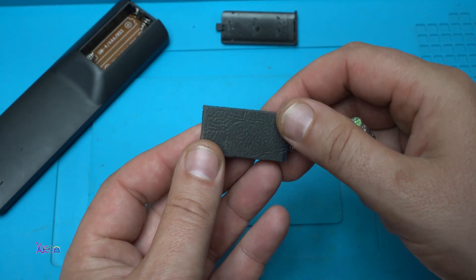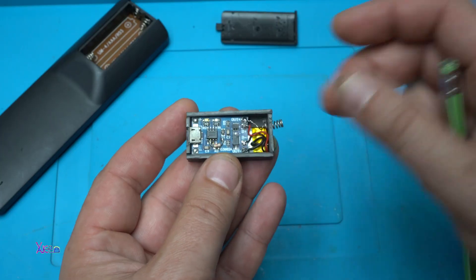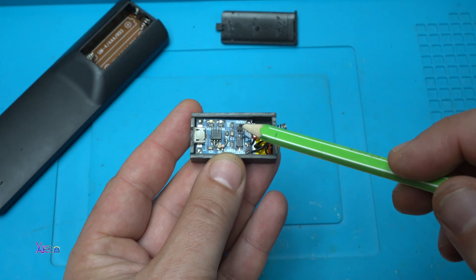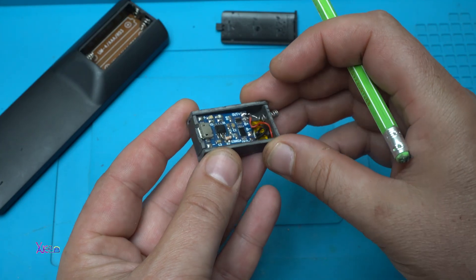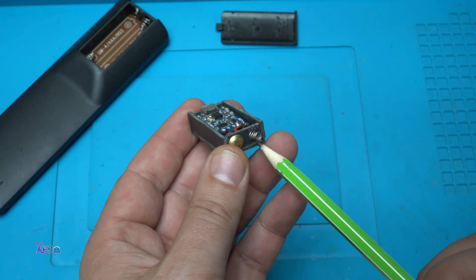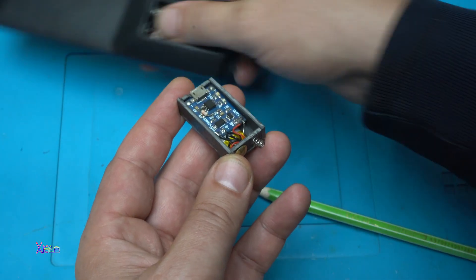Here it is, the final result — a small box made out of PVC plastic. You can see that down there is a lithium battery, here is the PCB board charger, and here I have a positive and negative terminal that will make contacts with the remote control.